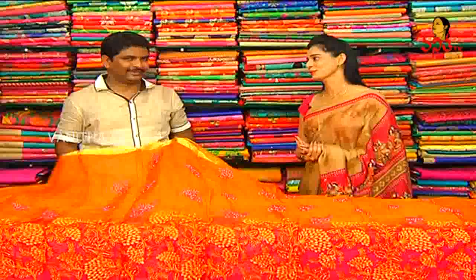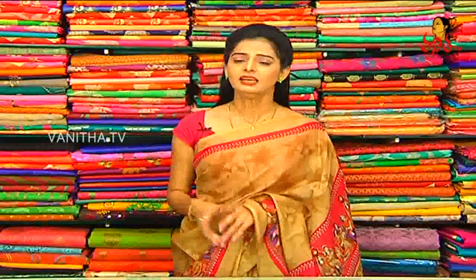Thank you so much. This is the price of Vigneshra Silks.